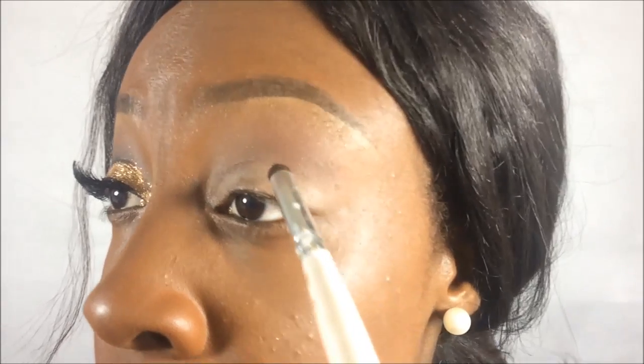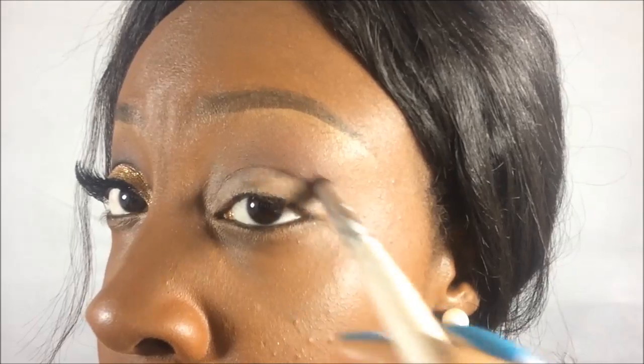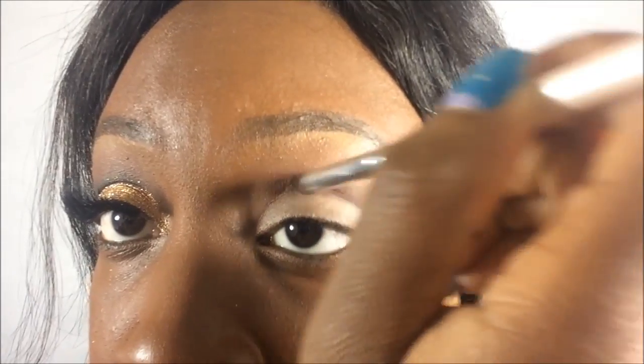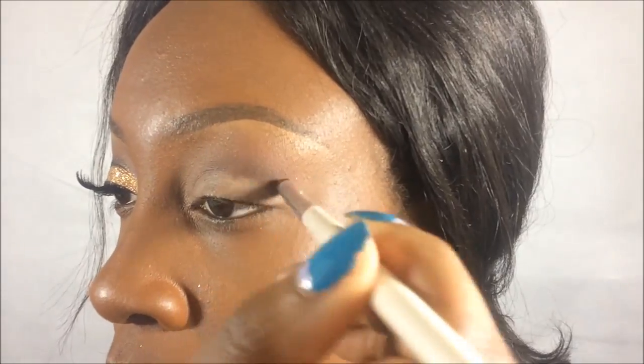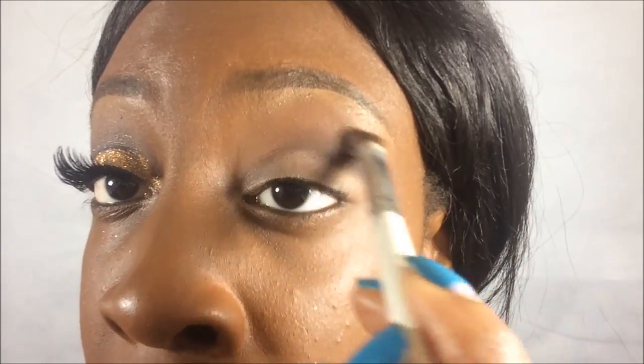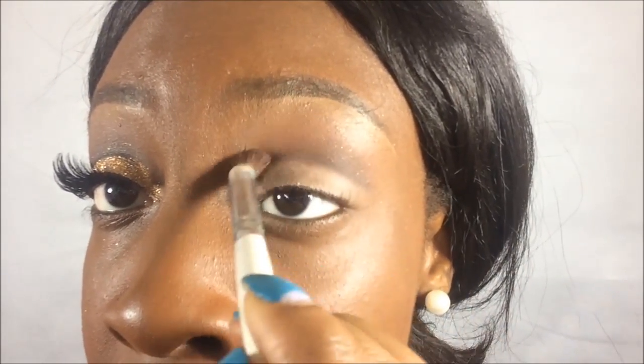Just to darken it up, I'm going to go in with an ELF precision brush with Embark, just on the crease. When that's done, we just need to blend that in.